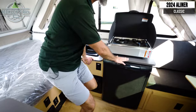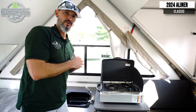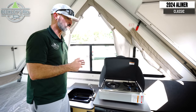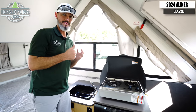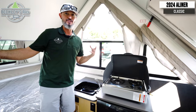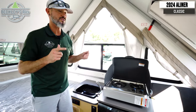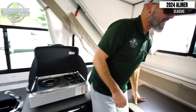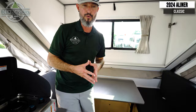Above the refrigerator — and you noticed it from the outside — is the stovetop. This is the same stovetop: it's an inside-outside two-burner propane stovetop. That gives me the versatility to cook wherever I choose, inside or outside, which I love especially on a nice day.